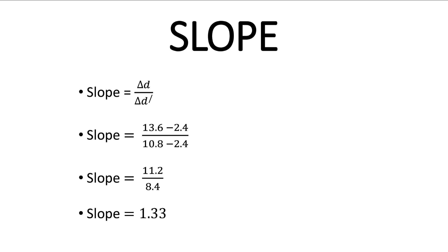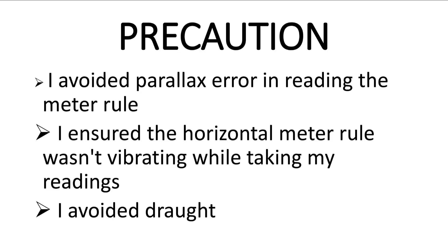Now for the precautions taken during the experiment: first, I avoided parallax error in reading the meter rule. I also ensured that the horizontal meter rule wasn't vibrating — during the experiment we waited for it to be stable before taking our reading. You should also avoid draught, air effect, or wind effect during the conduct of the experiment.